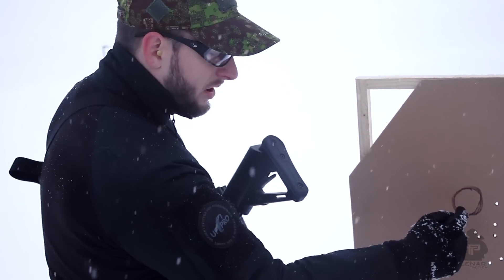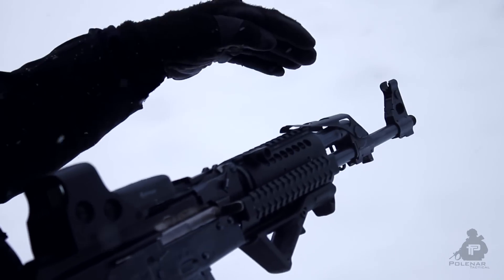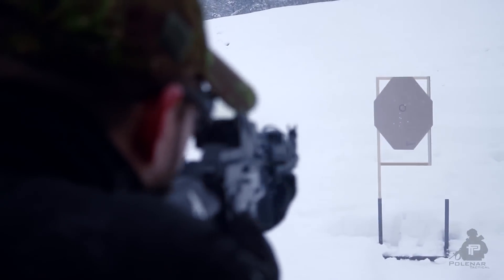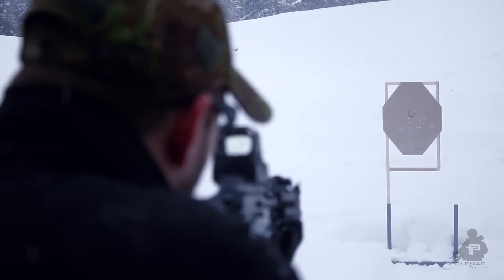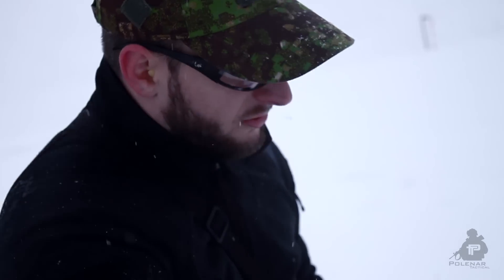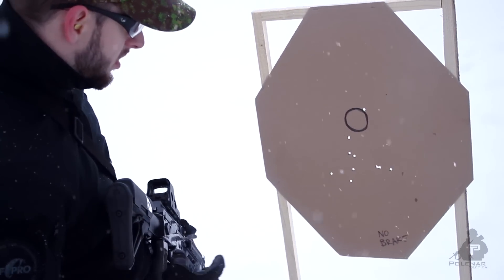I was trying to aim here — it's quite hard to have a neutral grip. That's not so bad. Now we have to compare it to others, so we'll do the test with no brake. Interesting result — I thought it would make a bigger spread on the target, but that's not bad at all.